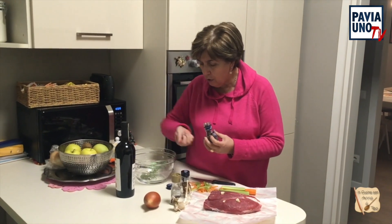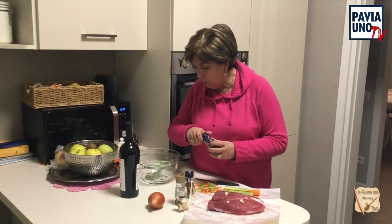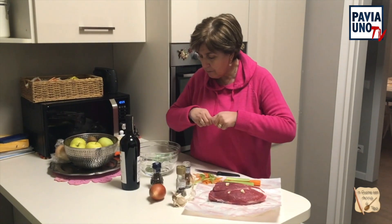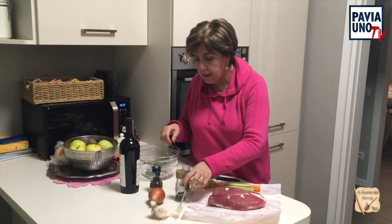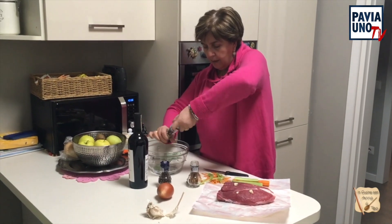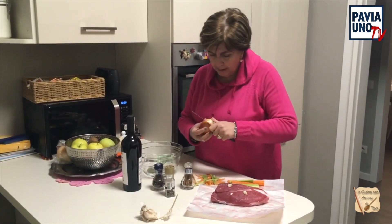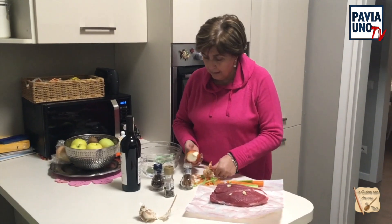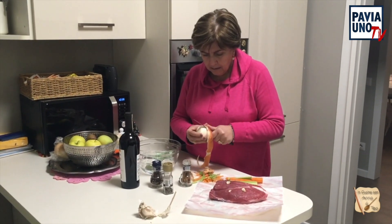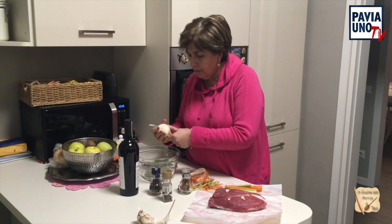Ci sono due foglie d'alloro. Non mettete tanti chiodi di garofano perché il chiodo di garofano è abbastanza potente. Io ne ho messo 5 chiodi di garofano. Un pezzettino di cannella. E poi farò una macinata di pepe perché questa volta non voglio più che in bocca mi vada un grano di pepe tutto intero. Adesso tagliamo la cipolla a pezzi più grandi. La tagliamo in quattro.